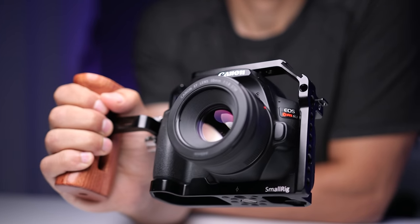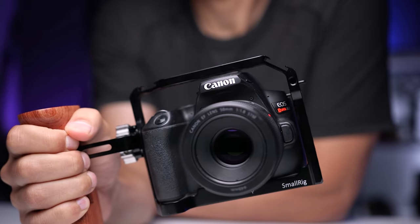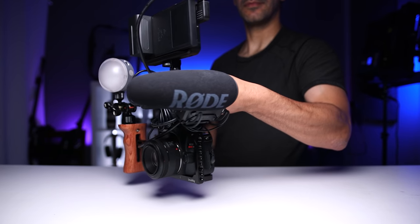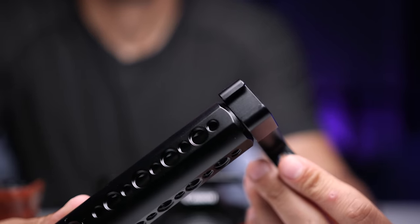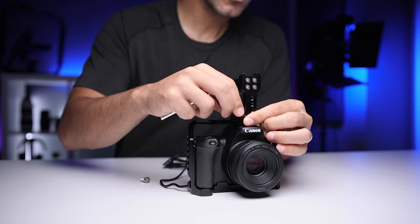Once you attach the handle, you'll immediately get more stable footage and smoother camera movement. Next, there were a number of reasons why I wanted to add a top handle — to quickly grab the rig off a tripod, carry it around, get low angle shots, and more versatility for B-roll. This SmallRig top handle works great. Again, there's an additional cold shoe mount and tons of quarter-20 and three-eighth threaded holes, and I'll show you how I use that cold shoe later on in this video.